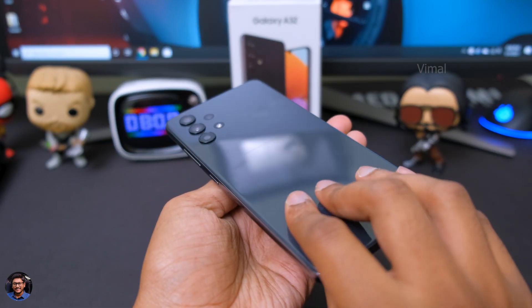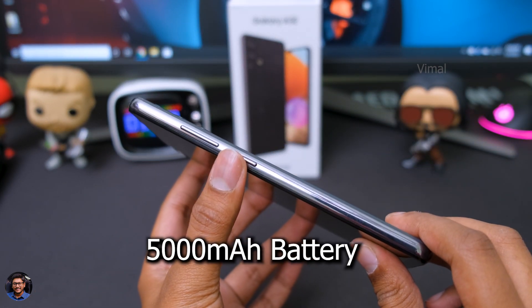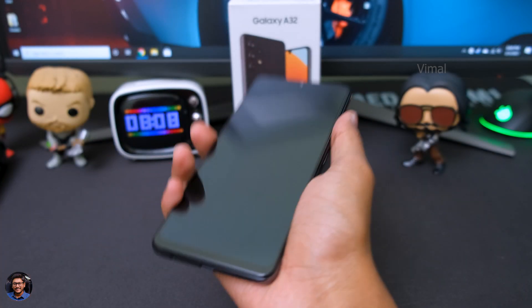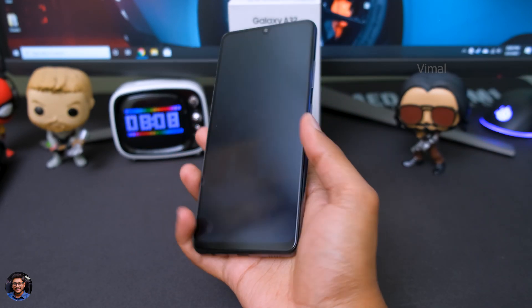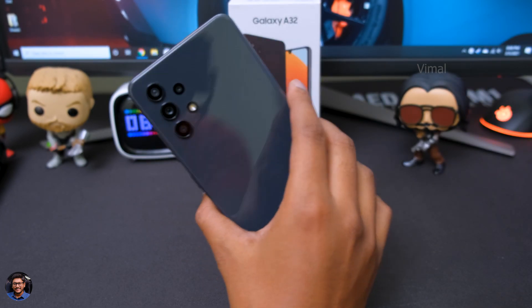That was our complete physical overview of the phone. If you talk about the thickness, the phone comes with a 5000mAh battery yet it's only around 8.4mm thick. And if you talk about the weight, it's not that heavy either — quite lightweight actually, weighing only around 184 grams. What I'll do is quickly power it on, set up the phone, and then we'll continue the video.